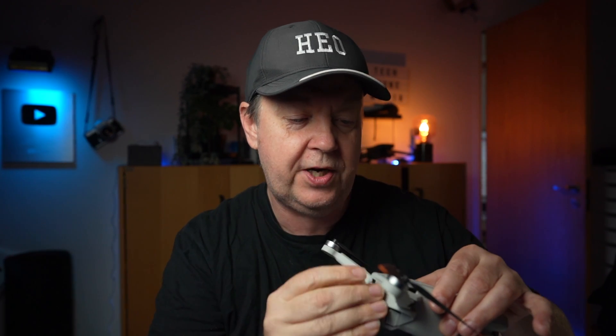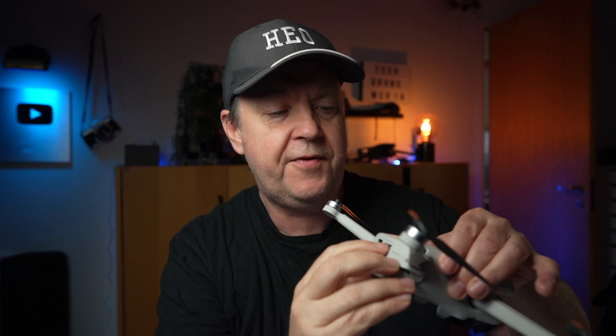First, make sure that you have inserted the SD card into the drone. This is simply done by taking the SD card, flipping it upside down, then pushing it into the slot on the drone and giving it a little push with your fingernail so it slides nicely into a secure position.